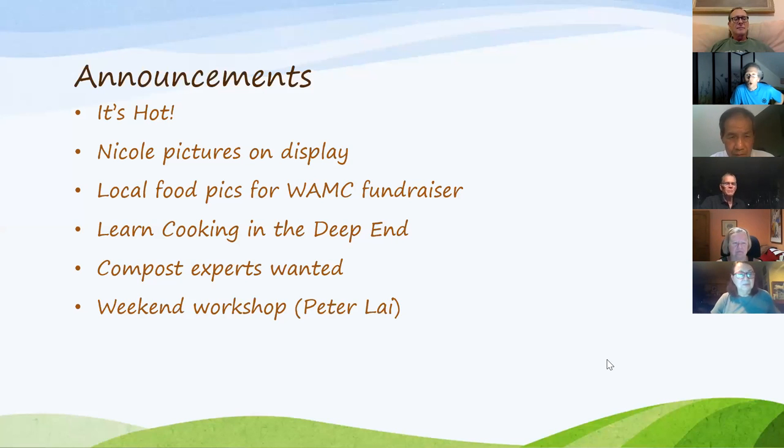Thank you, Alexandra. Just on the basis of time, I'd like to move to the announcements and then we want to talk about tools — maybe we'll do tools next time. We have some announcements we'll go through quickly. It's hot out there. Nicole isn't with us this week, but she has her artwork — actually sculptures — on display down at Stanley Deming Park on the railroad green. Please get down there.